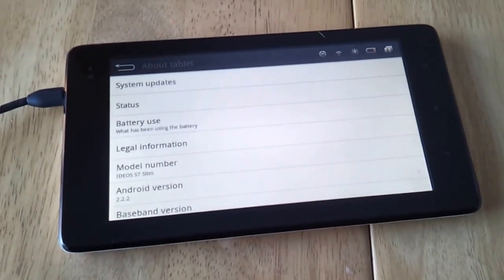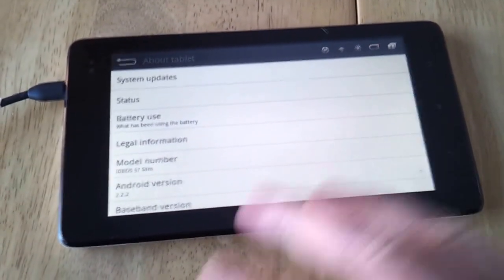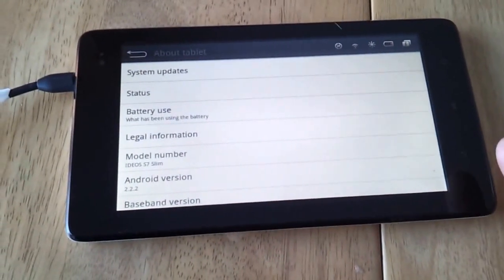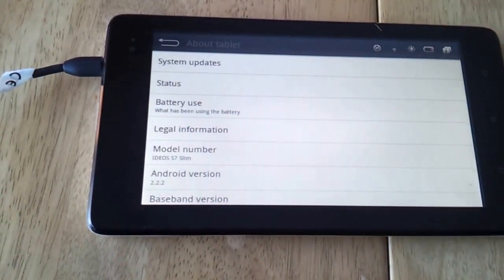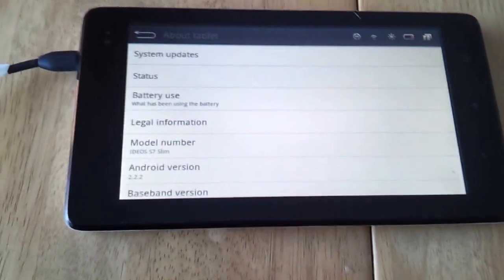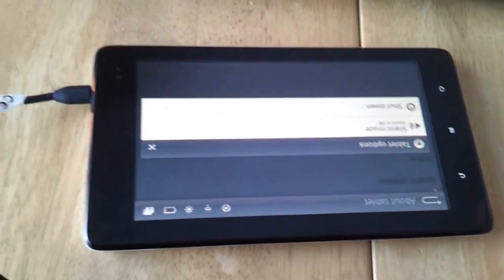We're back again with the S7 Slim: 7-inch capacitive screen, 480 by 800 pixel resolution, 3.5mm audio ports, Bluetooth, GPS, HDMI out, micro SD, a 3.1 megapixel camera on the back, and a 1 gigahertz CPU.